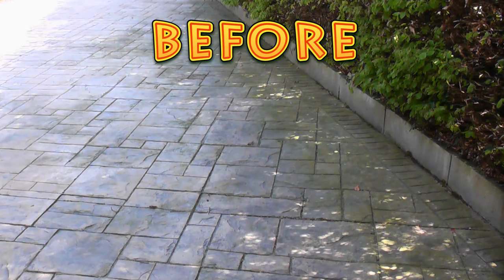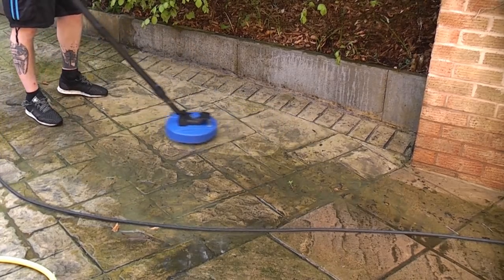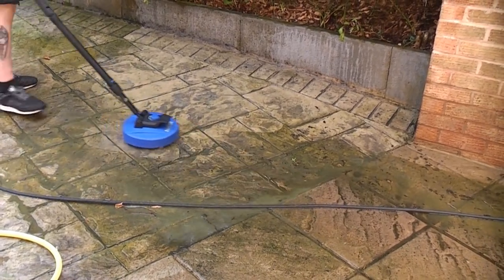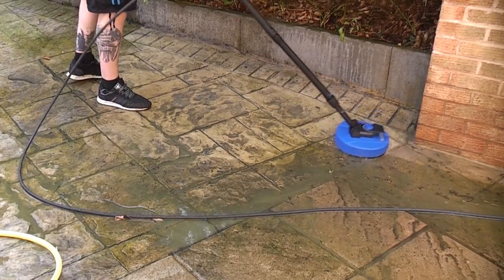I've now put the patio cleaner on its most powerful setting and I'm going to clean this driveway. Another advantage of this besides the actual speed is the fact that water doesn't spray everywhere, so you can use this to go at the side of vehicles etc.